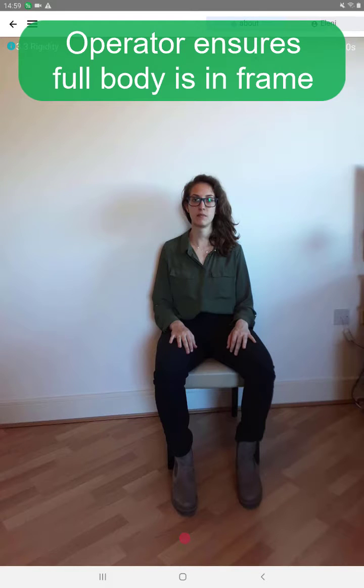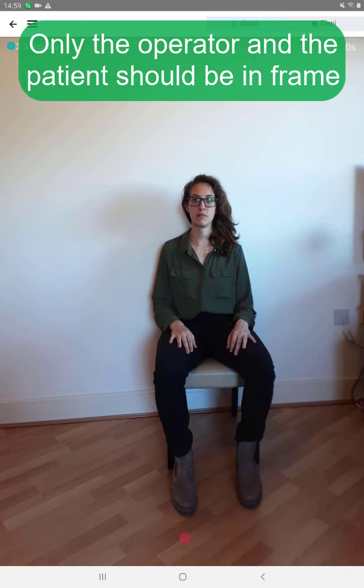Before you start recording, ensure that the full body of the patient is in frame. Only the patient and instructor should be in frame.